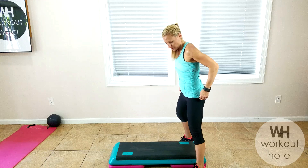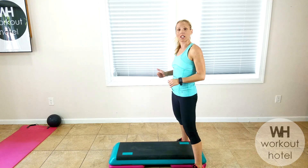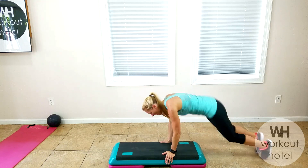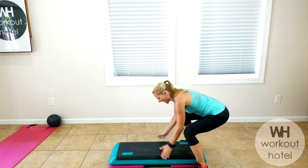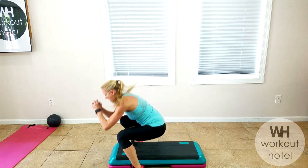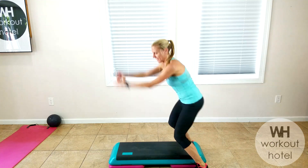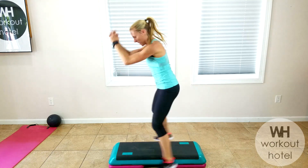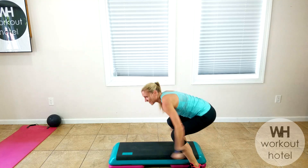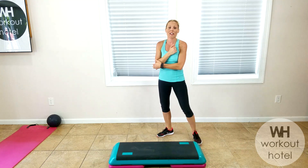Second exercise: we're going to straddle the board. Jump squat forward, jump squat back, plank, straddle. You can do that on the floor, or walk in if that feels better without the plank — listen to your body. It's 45 seconds on, 15 seconds in between each. You can take out the plank if you need. I always want you to listen to your body. Land soft in the feet.